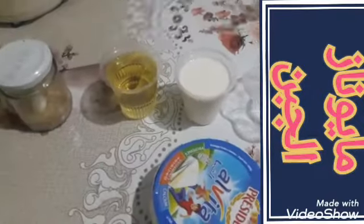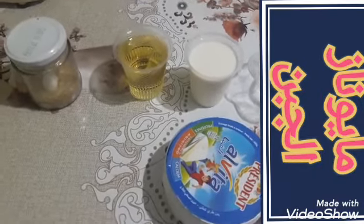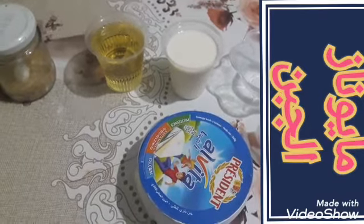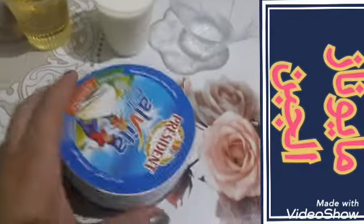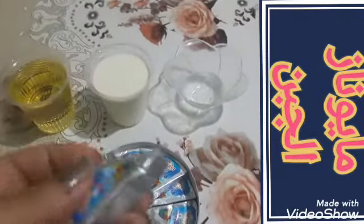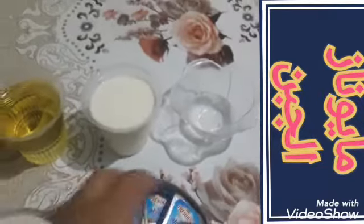بالنسبة للنكهات يرجع لكم الاختيار: تقدروا تضيفوا قارص ليمون، تقدروا تضيفوا زيت أوليف، تقدروا تزيدوا موتارد، تقدروا تزيدوا أعشاب ذات رائحة جيدة مثل الزعتر أو النعناع، منكهات طبيعية.